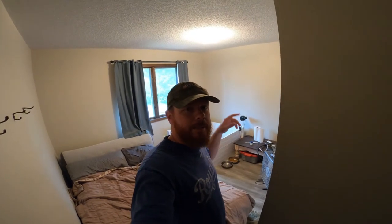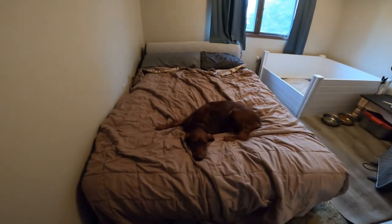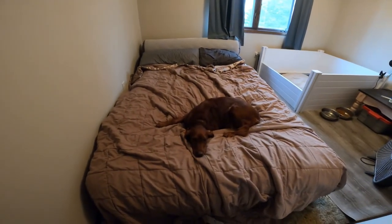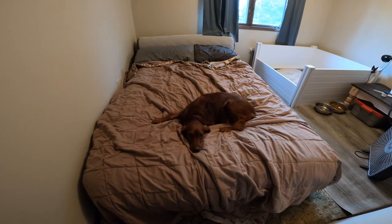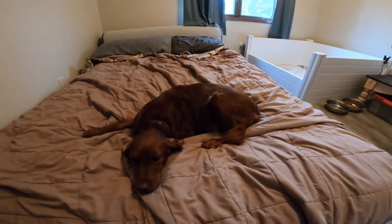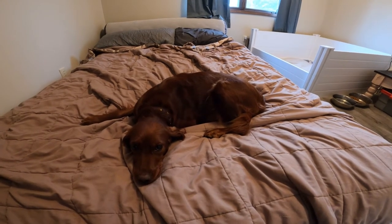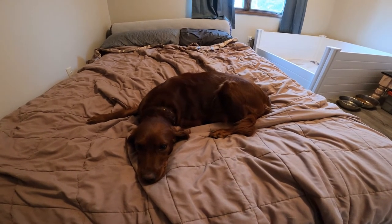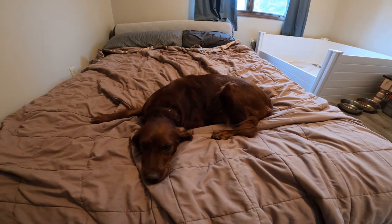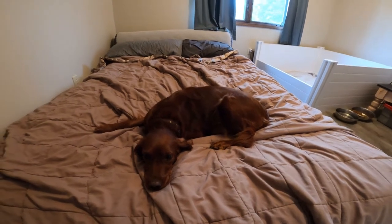Hey guys, welcome back to another Red Beard Outdoors episode. Today we're going to look at how we made our dog box, because we are getting ready for Reason to have puppies. She's probably within a day of having them right now, so she's kind of miserable. I'm going to go out on a limb that she has 13 in there. My girlfriend thinks anywhere between 10 or 11, but I'm going with that magical number of 13. So let's take a look at her big old belly.